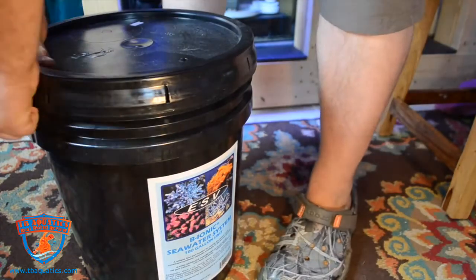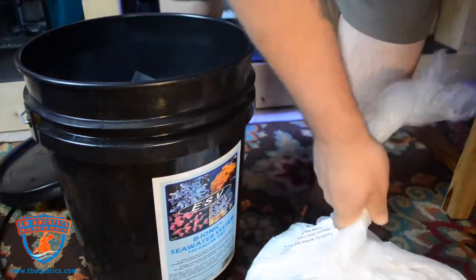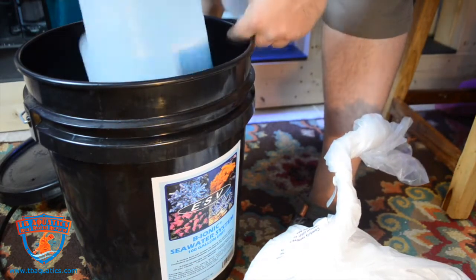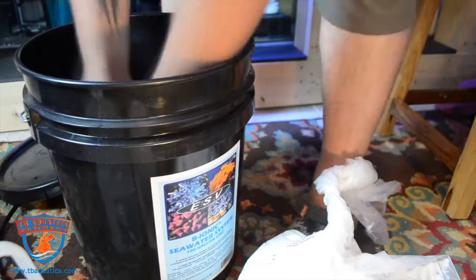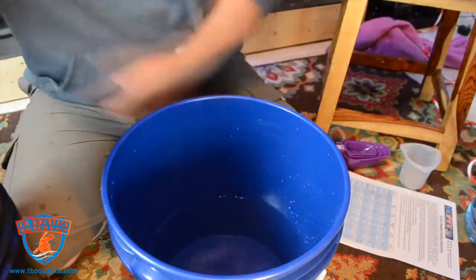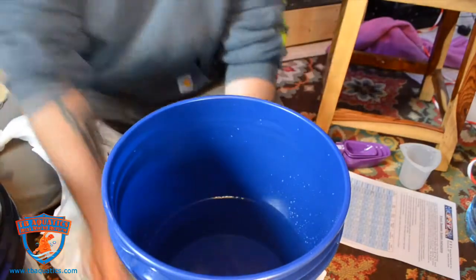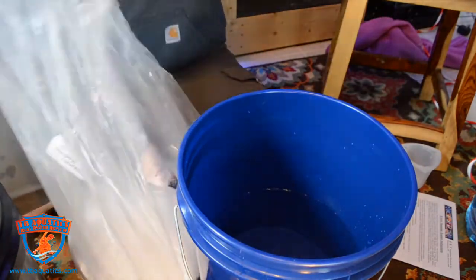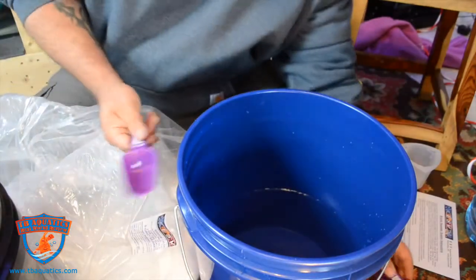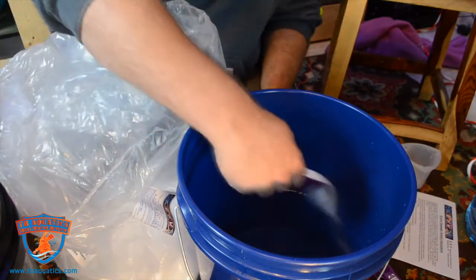It's Jeff, and today we're going to be taking a look at ESV's Bionic saltwater system. For most of you that have seen my Bionic two-part video not that long ago, I had some interest in checking out more of their products, so why not take a look at their saltwater mix. When I opened up the box, I did not realize how much there actually was to it. With the Bionic saltwater system, you are actually mixing all the individual ingredients that make up synthetic saltwater. ESV did this to create a more consistent salt mix for hobbyists.